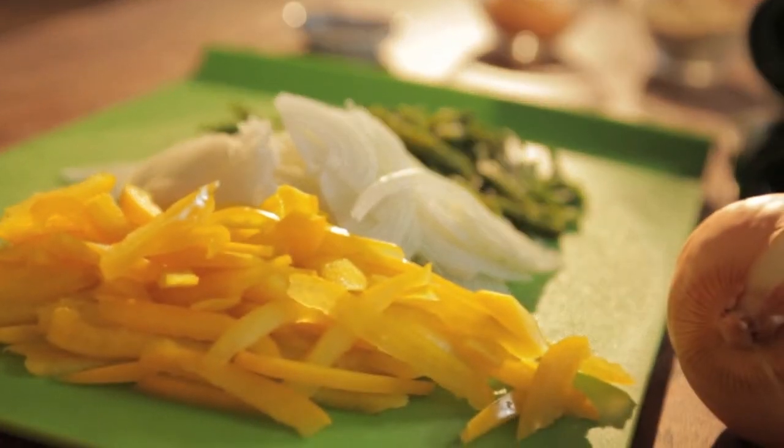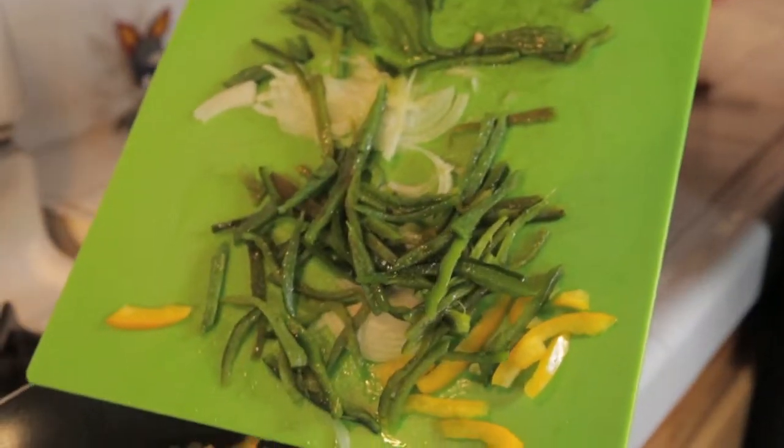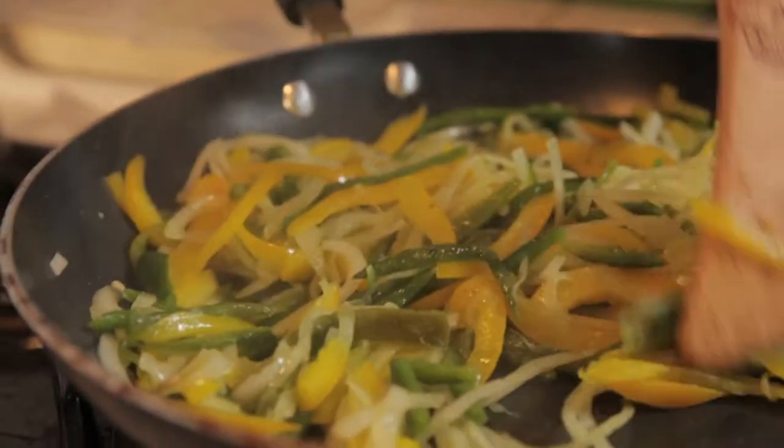Do the same with your onion and your yellow bell pepper. Next, we're going to saute our onion, yellow bell pepper, and pasilla chilis in two tablespoons of vegetable oil. Saute for about 30 minutes or until everything's soft and limp.